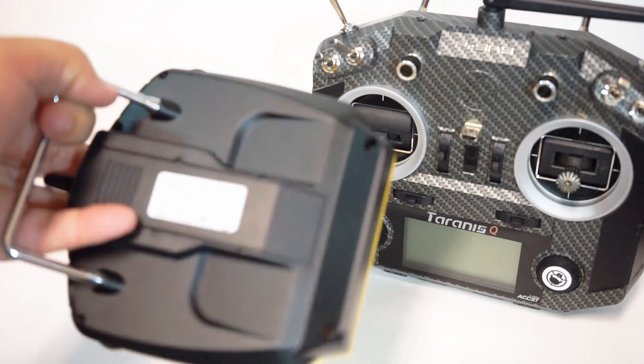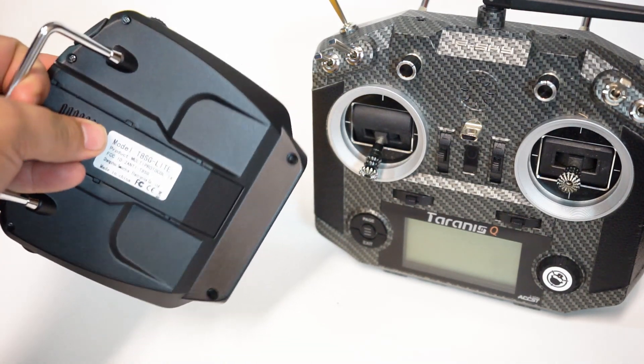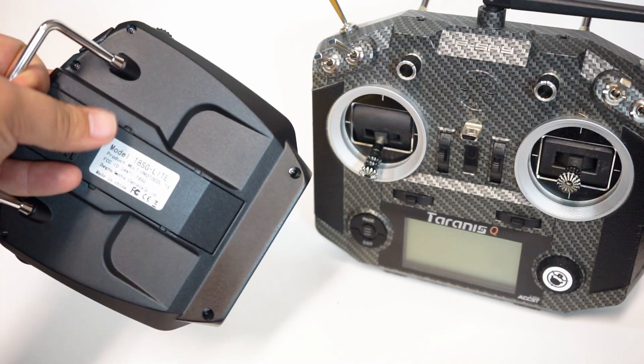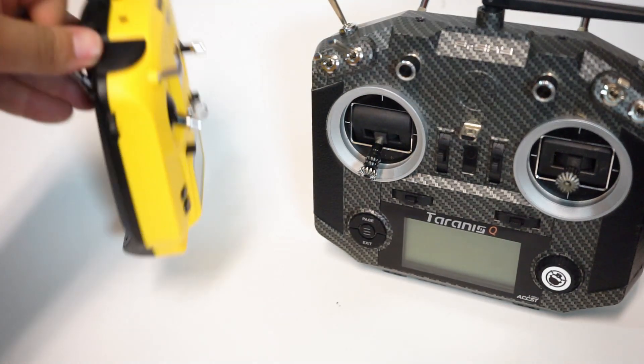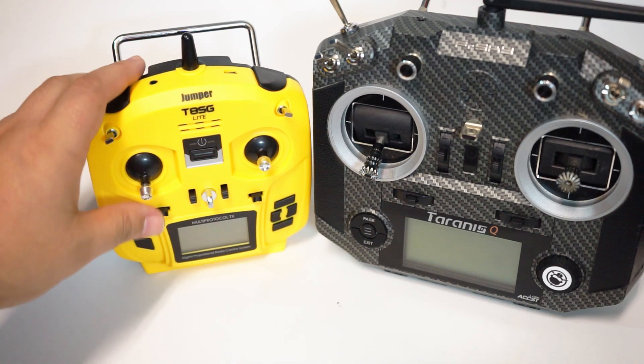This is very plasticky feeling. It feels like something you'd get from the Dollar Tree or something like that. Batteries go in here — it takes a couple of double A's, I believe four. These gimbals are brushed gimbals.